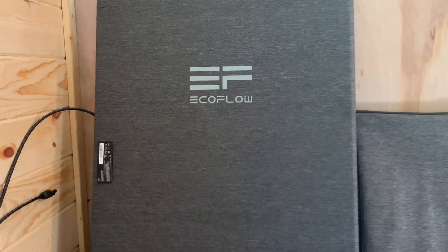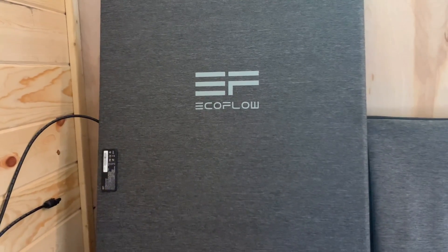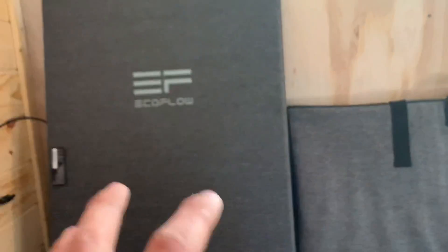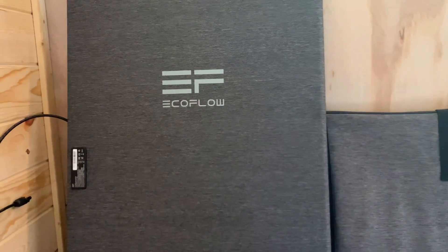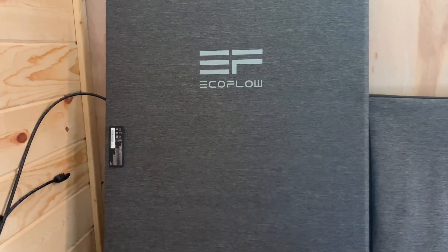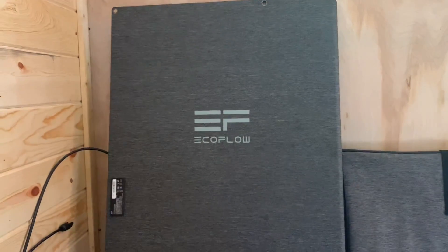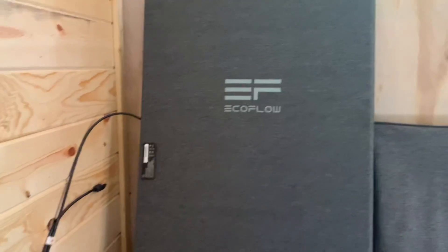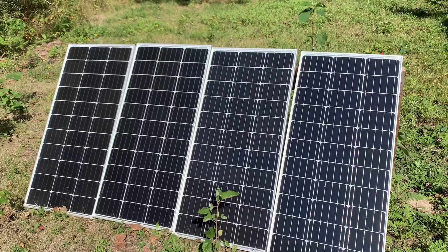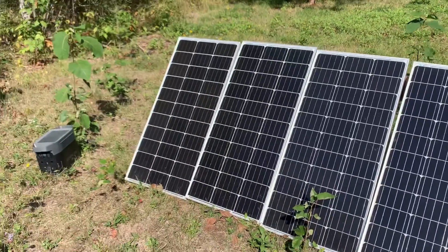We're going to try the solar charging option first. I do have an EcoFlow 400-watt solar panel which I absolutely love — it charges our EcoFlow Delta Pro super fast. But with the EcoFlow Delta Mini, you only have a 300-watt max PV input, so I can't use the 400-watt panel because I'd exceed that and I don't want to damage the unit. EcoFlow does sell 160-watt panels and I'd highly recommend them. So I have four 100-watt solar panels here with one isolated, giving me 300 watts — the maximum input for the EcoFlow Delta Mini.